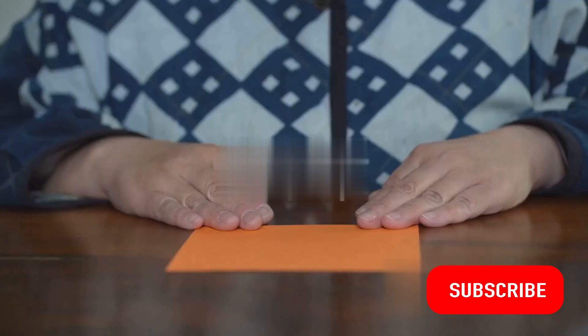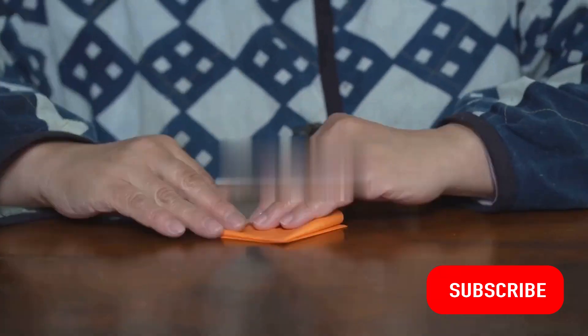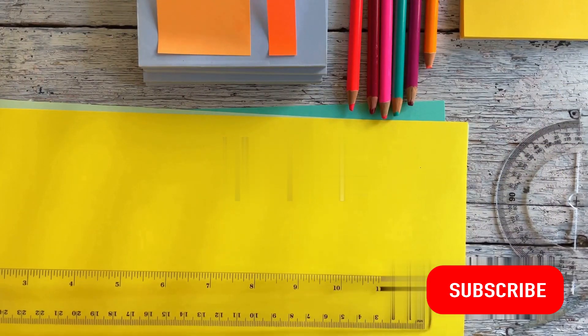So, are you ready? Dive in with us as we explore a simple but impactful craft that you can create in just 5 minutes. Before we begin, gather these common household items that will transform into your next masterpiece.